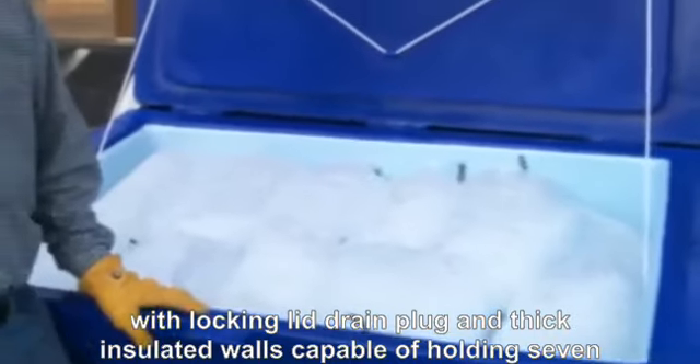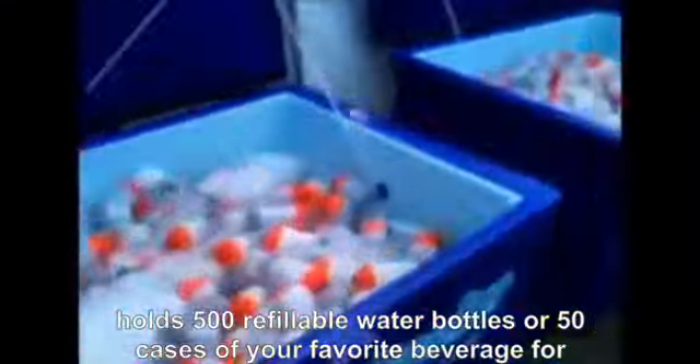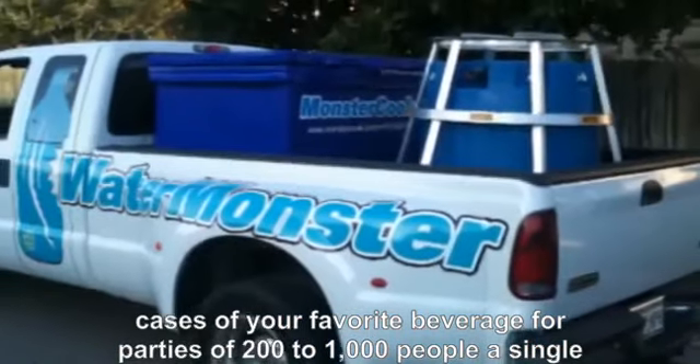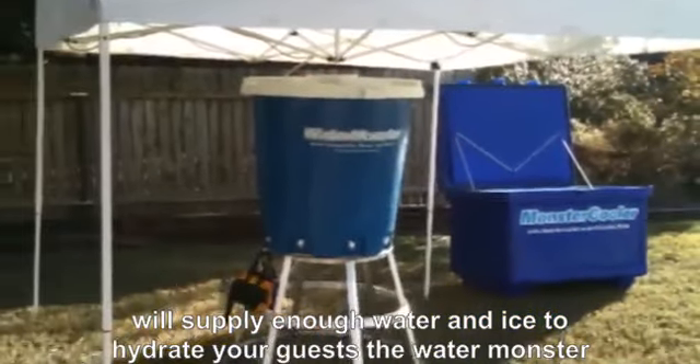Capable of holding 750 pounds of ice for over 7 days, it holds 500 refillable water bottles or 50 cases of your favorite beverage. For parties of 200 to 1,000 people, a single Water Monster tank and Monster Cooler will supply enough water and ice to hydrate your guests.